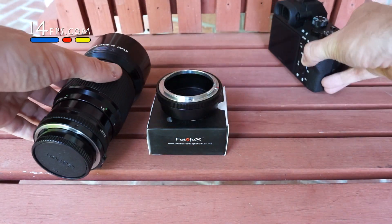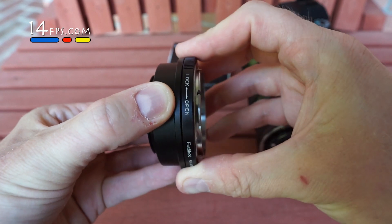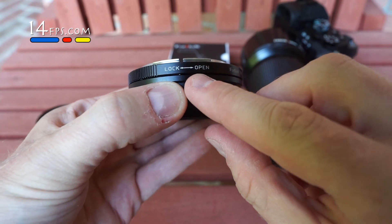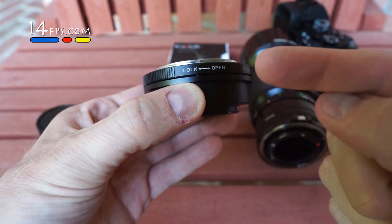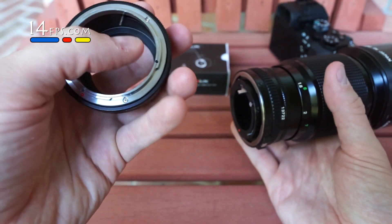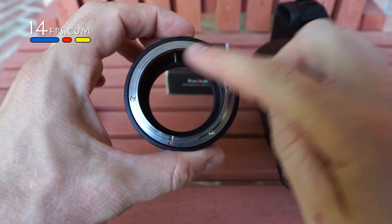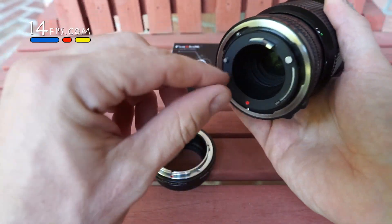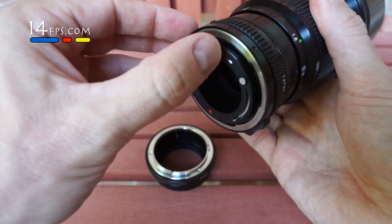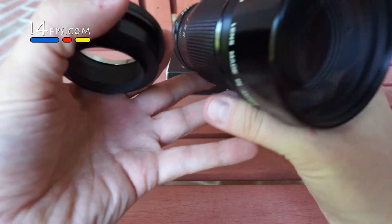So we're going to explain exactly what that does. Open goes this way, lock goes that way. Just so we're clear — that's important because this pin right here that sticks out interacts with the aperture control. So it's going to be pretty important that you get that straight.